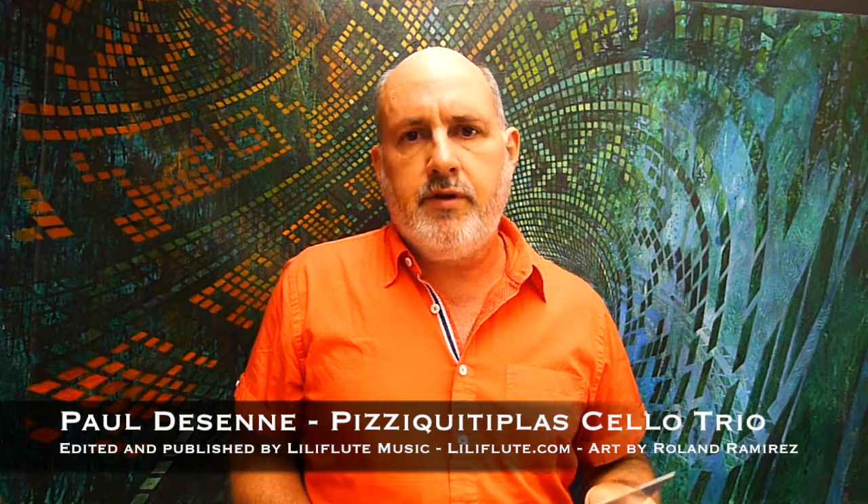Two of the cellos play the pizzicato percussion parts — the actual interlocking imitation percussion rhythm, the interlocking patterns — and the third cello represents the sounds of a sea conch trumpet, the guarura, which is usually played during the dances and chanting of the Kittiplas and other drumming ceremonies in Afro-Venezuelan traditions.